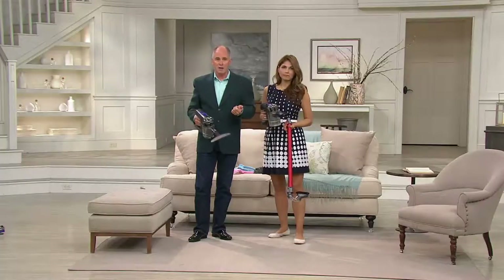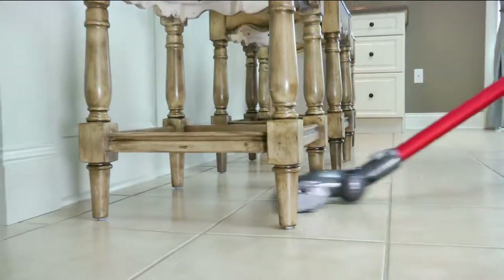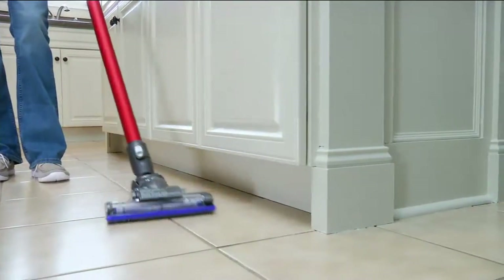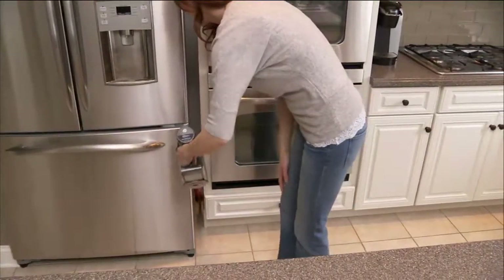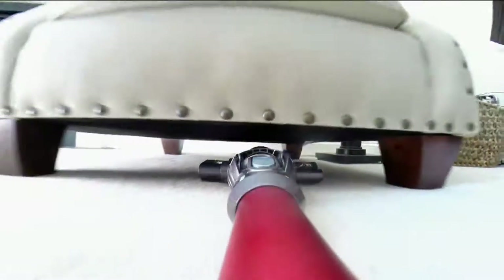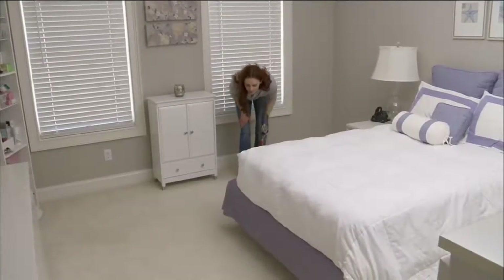Sir James Dyson changed the way we think of vacuuming in general when he created Root Cyclonic Technology, which is built into the smaller handheld units. Because it charges so fast, all you have to worry about is just getting the little messes cleaned up. Continuous run time is about 20 minutes. You have two modes: high mode as well as max power if you have stubborn pet hair or dirt in your car. You can see how quickly she's going around the living room, in between and underneath — which you can't do with a full-size upright. Having something under five pounds makes it a lot easier.